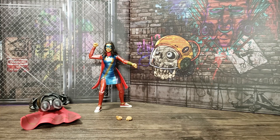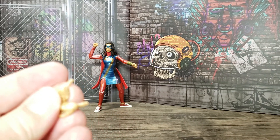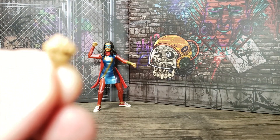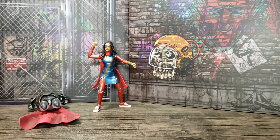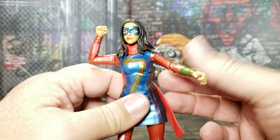Now that it's out of the package, let's take a closer look at Marvel Legends Series Miss Marvel. She comes with two fists and two open hands — she actually comes packaged with both hands open, so I put the fists in. I'm glad they gave us options between the fists and the open hands, because the fists look tense and ready for action, while the open hands look more relaxed for display photos.